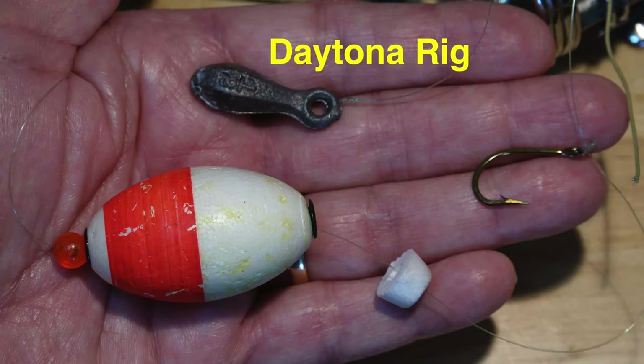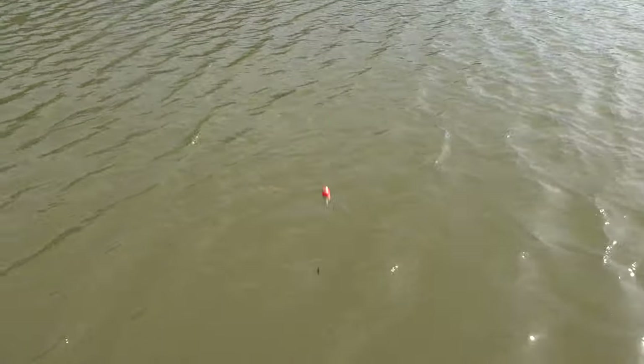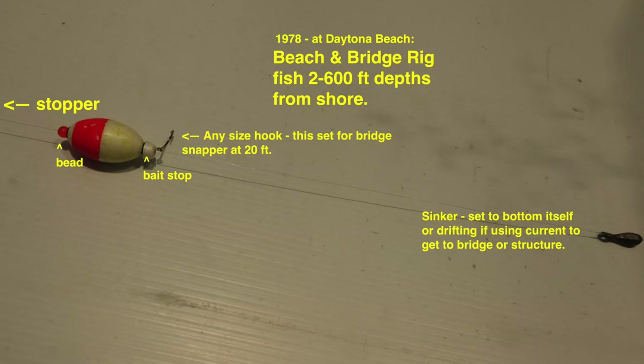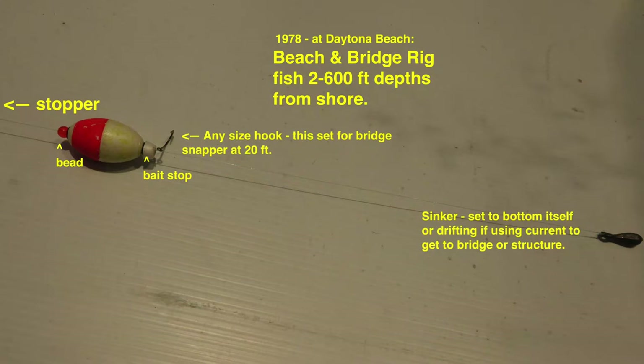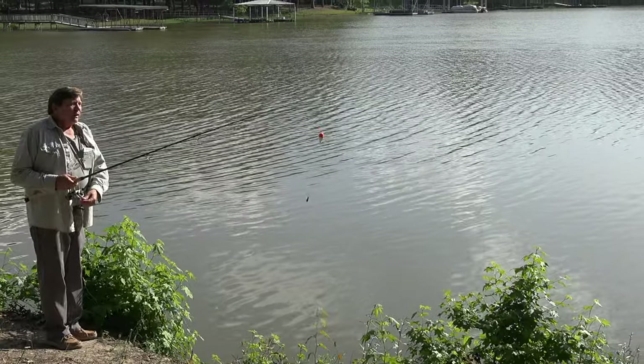Well, that's easy. You need a Daytona rig, of course. How does it work? The time your bobber hits the water, the weight pulls line through it until the bead is stopped by a line tie at the depth you want your hook to run. It engages the bobber and now you're fishing at that depth — whether it be six or 600 feet, you are only limited by the amount of line on your reel.